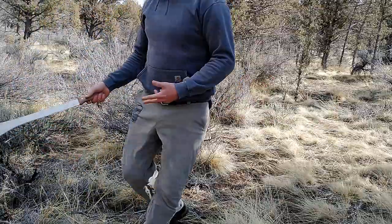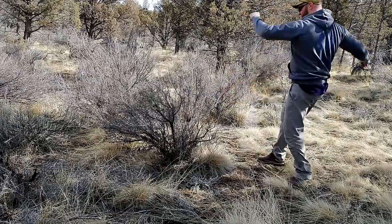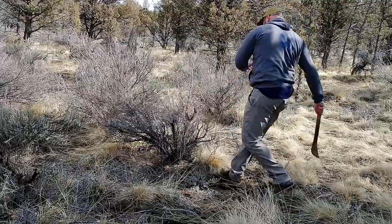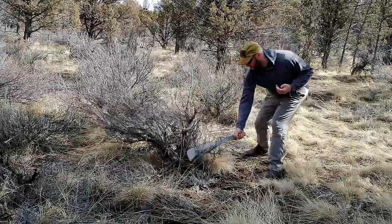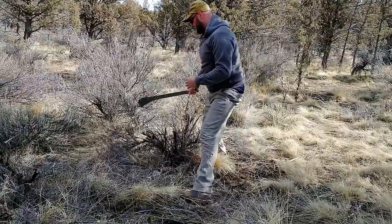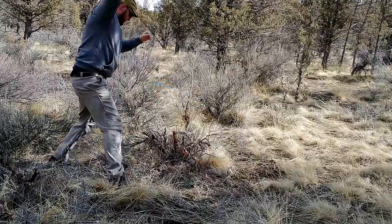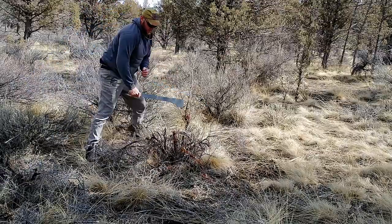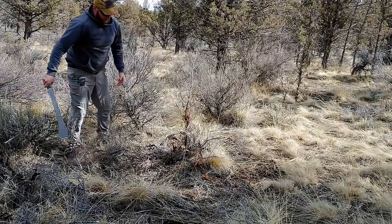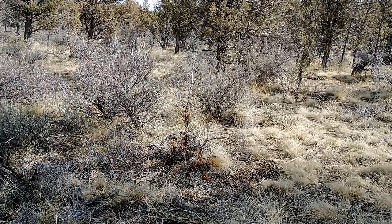I just realized I cut down the wrong one — I was supposed to cut this one. Let's do one more, see how it does. It does a nice clean cut where it hits. Slip the ground loose. Yeah, not too bad. These are a bear to remove — the axe just bounces off the roots, chainsaw gets caught up. That might be the best way to get rid of those.